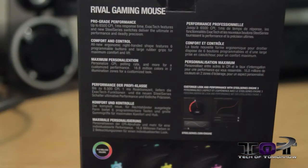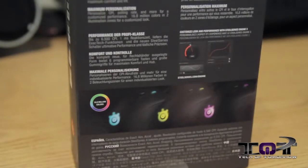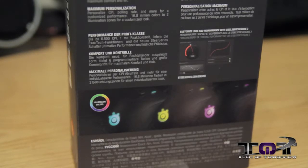SteelSeries claims the Rival's shape was molded from some of the most iconic gaming mice of the past. The right-handed orientation, raised back end, and sleek contour ensures a comfortable fit. The Rival is incredibly customizable with 16.8 million color two-zone illumination, a 3D printable nameplate, and SteelSeries Engine 3 for finely tuned performance adjustments. At the heart of the Rival is the Avago ADNS 3310 optical sensor, which promises zero-loss hardware acceleration, offering true one-to-one tracking and precise movements no matter how fast things get.